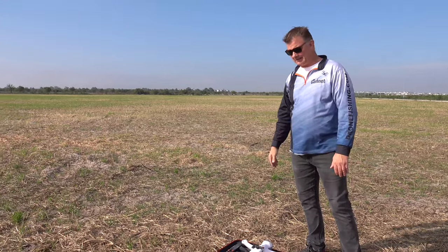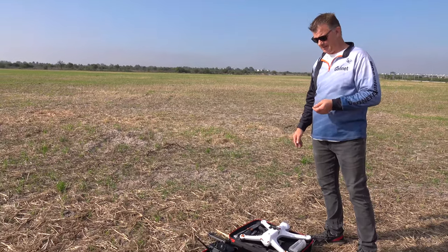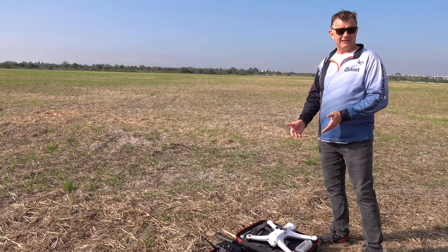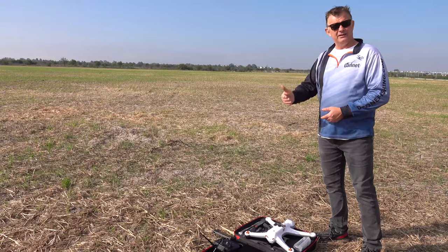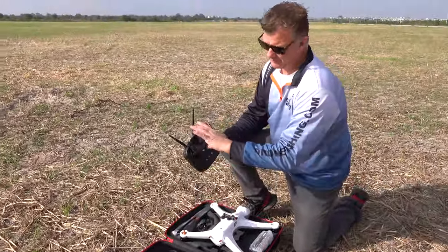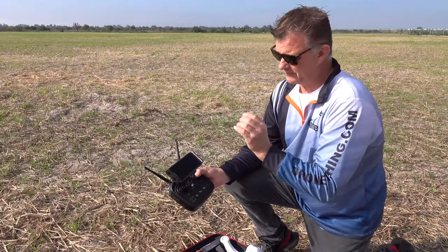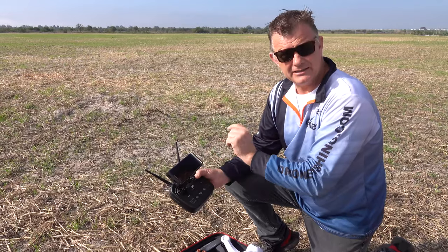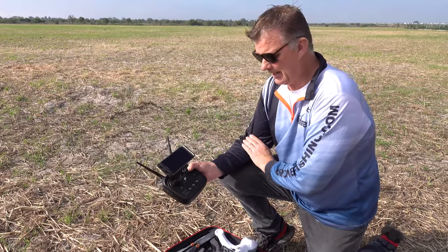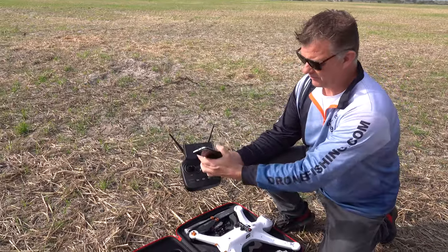I'm away from buildings and want to make certain there's no magnetic interference. So I'm going to show you the procedure. I'll basically take it out of the box and do my setup. I'll have my radio ready. I'll take my Android phone that I've already got the Skydroid Tower app on — that's the app we will be using. I'll show you how to set this up. You've got this awesome little holder.